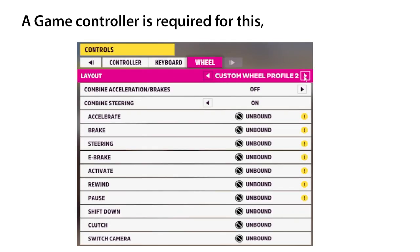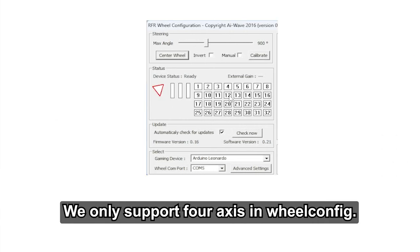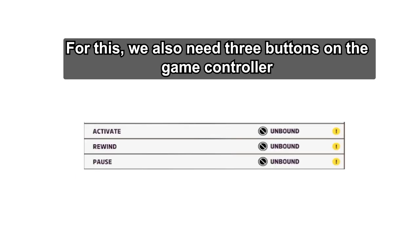A game controller is required for this — the keys and axes related to it are mandatory for the game to work. But if you don't use a clutch paddle or H-shifter, you don't need a game controller. We only support four axes in wheel config, so it is not possible to use both handbrake and clutch pedal at the same time. So what we do is connect the handbrake to the game controller.